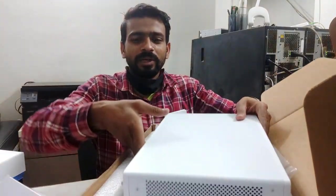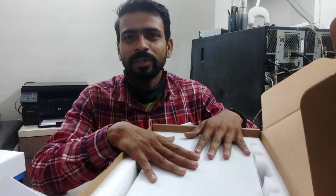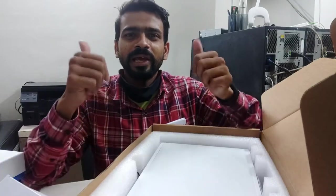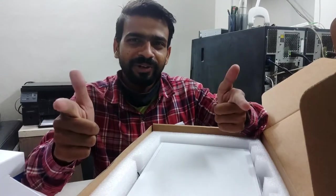This was our firewall unboxing. In the next video, we will show you how to configure it. Please like this video, subscribe to the channel, and share this video.